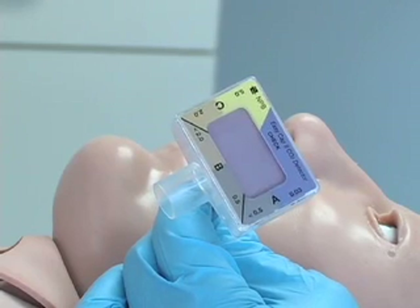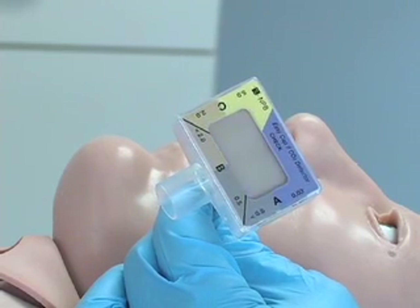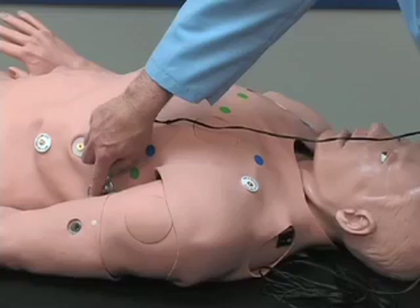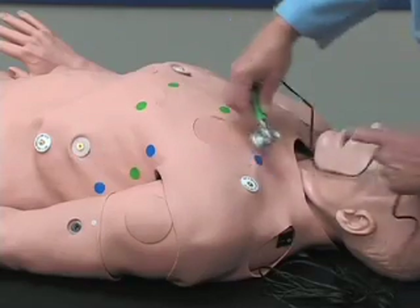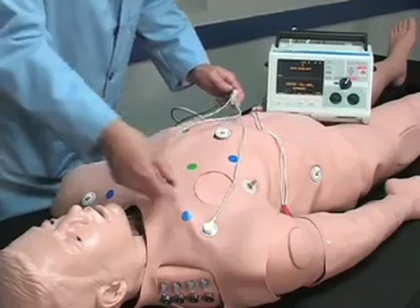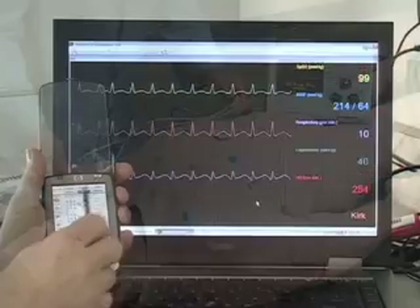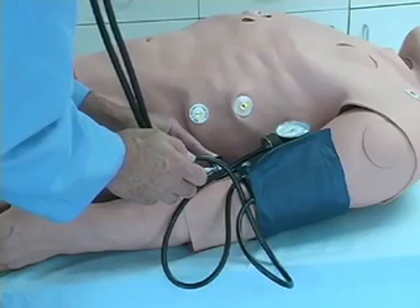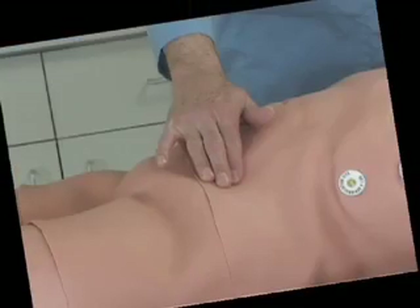CO2 discharge for colorimetric capnometry detection, visible chest rise and fall with variable rates of respiration, an expandable library of heart and lung sounds, cardiac monitoring and defibrillation, and a blood pressure reading site.